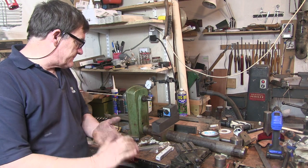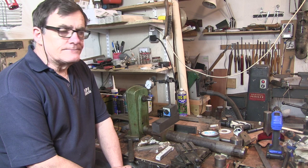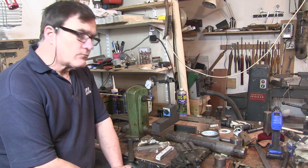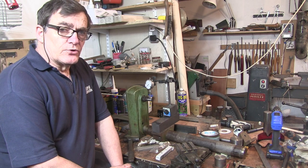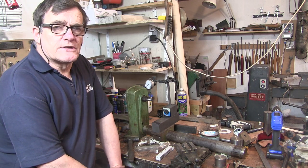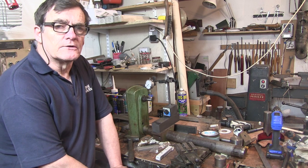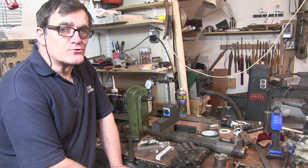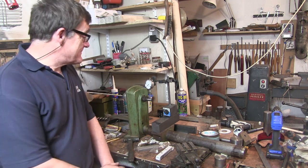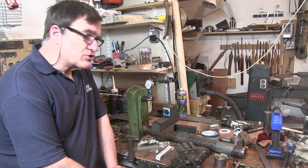Hello everyone, Cliff here in the shed. It's a good Friday — ordinarily I'd probably be down the coast or doing the garden or something with my wife, but all her leave's been cancelled because she's a nurse, so she's at work. I can't go down the coast so I'm in the shed.